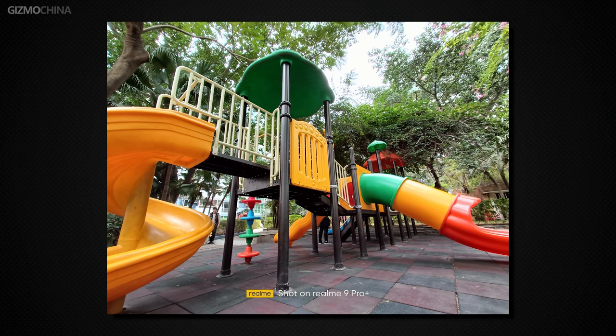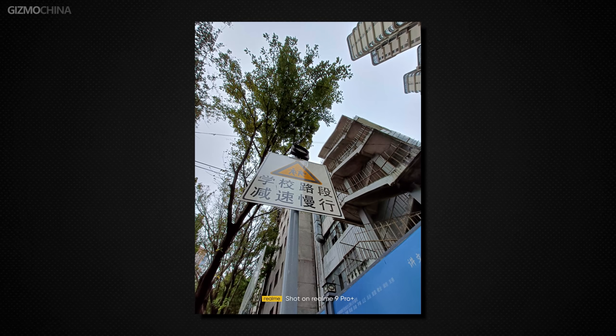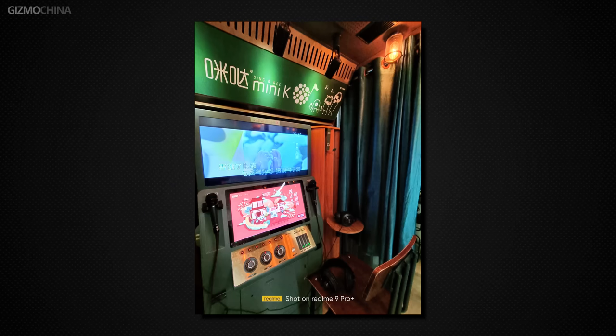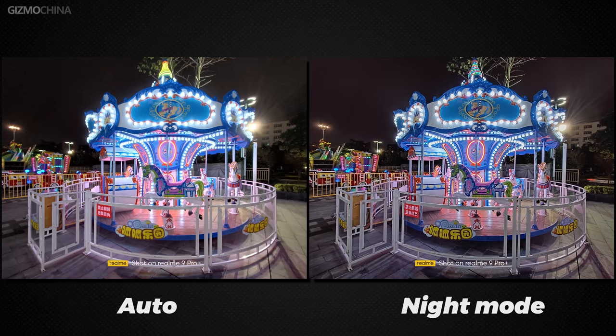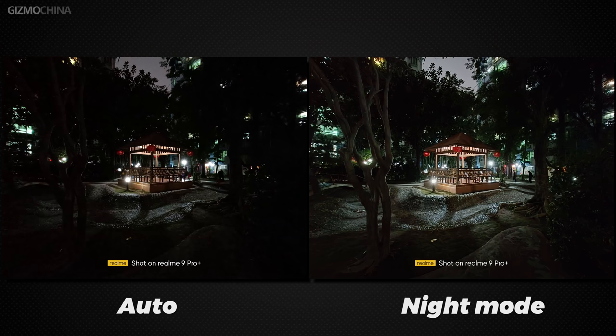The ultrawide camera doesn't perform as well as the main camera. With enough light it performs quite well — colors are pleasing and dynamic range is okay — but in low light this 8-megapixel ultrawide is not good; whatever you shoot is blurred. Night mode improves photo quality, but since our unit may not have the final official firmware, Realme still needs to optimize the ultrawide camera's photo effect and auto mode before the phone ships to users.